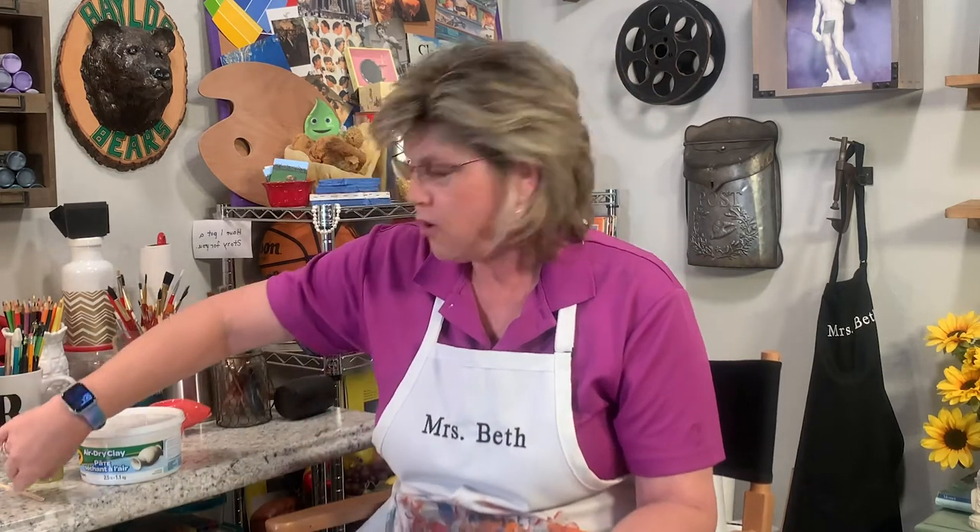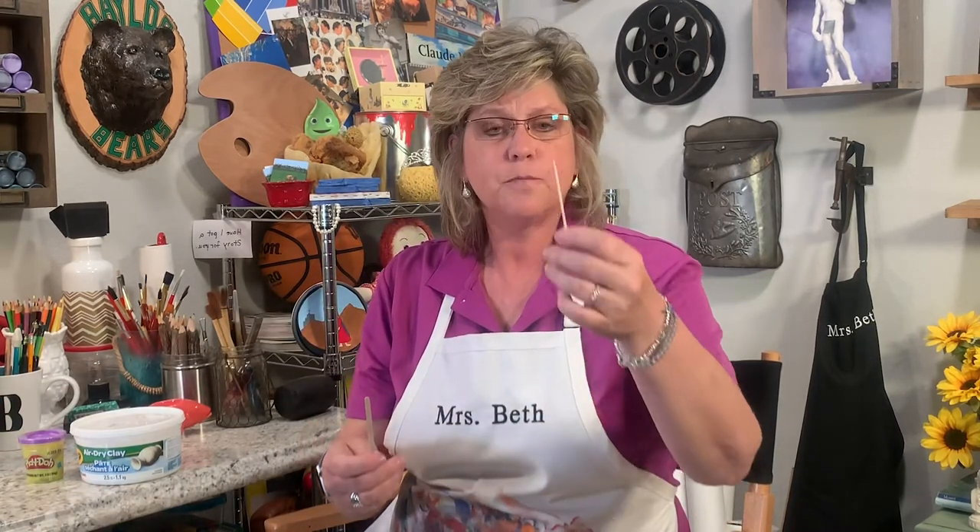I have some sculpting tools here — little sticks and little pointy things and all kinds of fun things to use on my clay. Maybe you've got some of these. If you don't, you can use simple things you can find around the house, like a toothpick or a popsicle stick. You can use these to make little lines, little eyes, or to smooth things out. You don't need a lot of fancy tools. In fact, what I found is just using my fingers — these are some of the best tools out there.